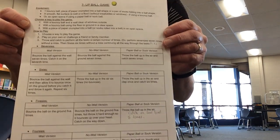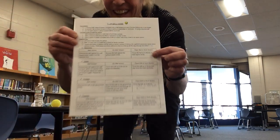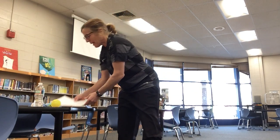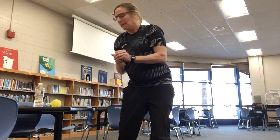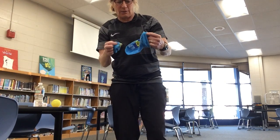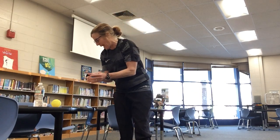There are three different versions to this game, and we are going to be playing the paper ball or sock version. See other videos to play different ways. In this activity, you're either going to have a piece of paper rolled up as a ball, or you're just going to take a pair of socks and roll them up as a ball. I'm going to use the sock version.